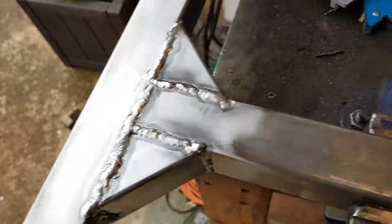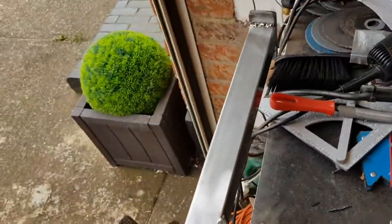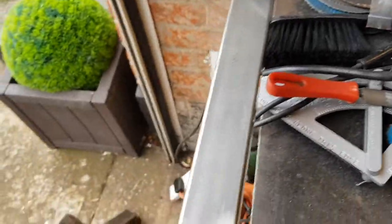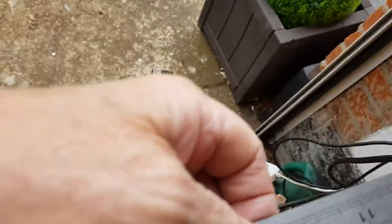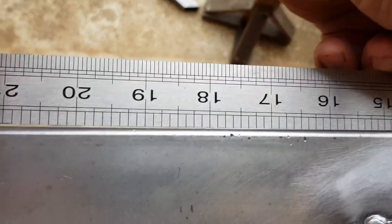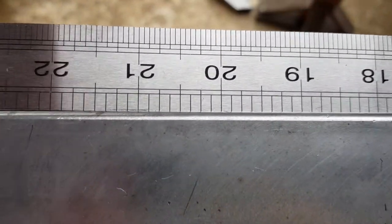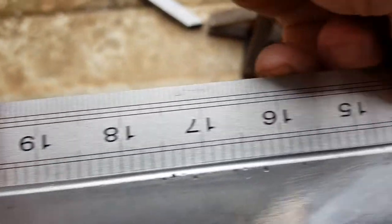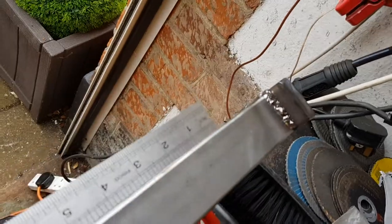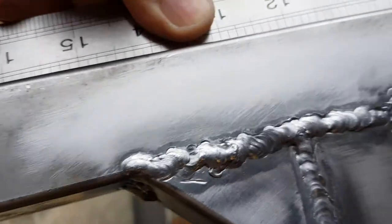But hold on — let me show you this. Because of all the welding that's happened here, look at this back edge. Can you see the rocking? It's straight on there — look how far off it is out there. And you do it the other way, it does the same thing.